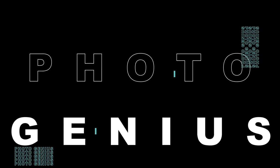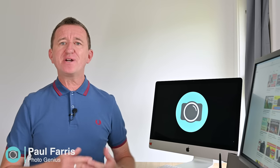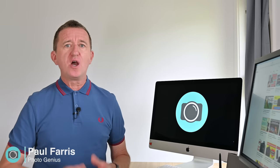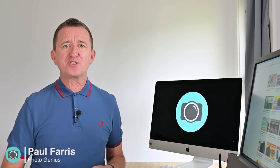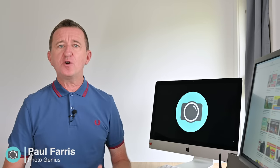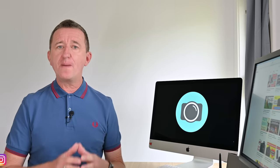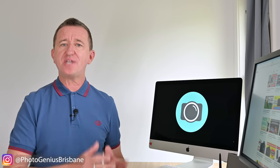Welcome to the PhotoGenius channel. Hi, Paul here from PhotoGenius. Welcome to my channel where I share regular photography tutorials all designed to help you get more from your digital camera so you can take better photos. If you are new to this channel please consider subscribing. This week's video is all about white balance but with a particular emphasis on using white balance in a creative sense.